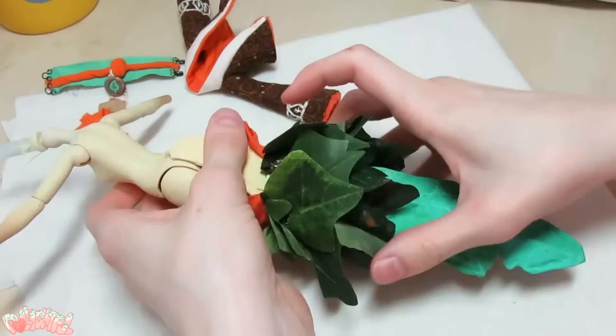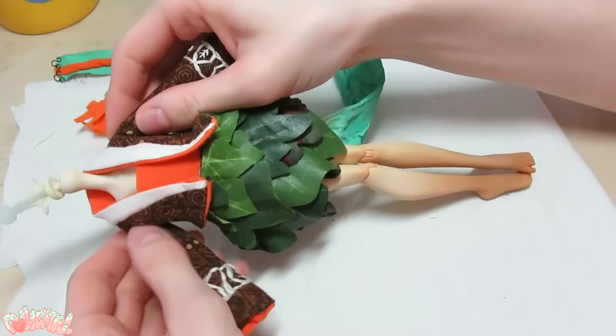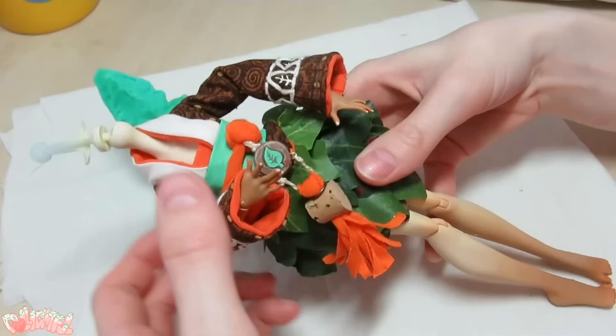Despite my best efforts to be delicate and careful, the body paint job is scratching off way too easily. So I actually got the airbrush back out again and patched some parts on her legs, before sealing everything with three layers of DuraClear matte varnish instead of Mr. Super Clear.